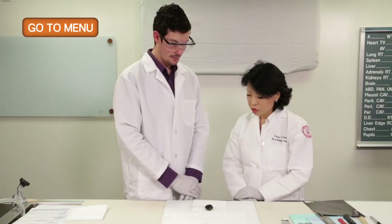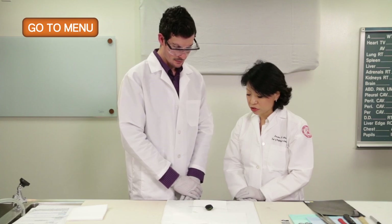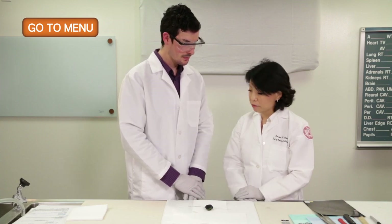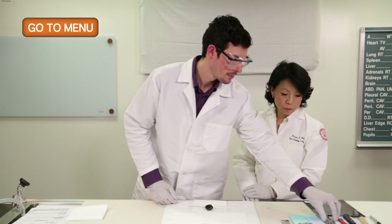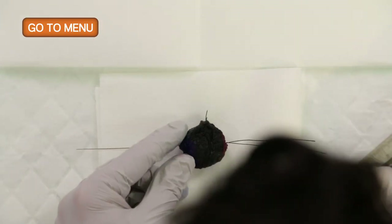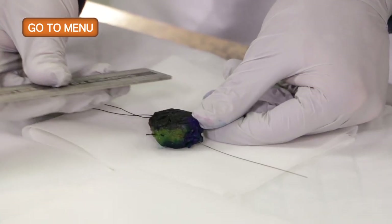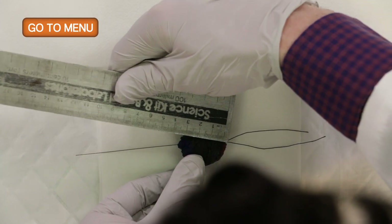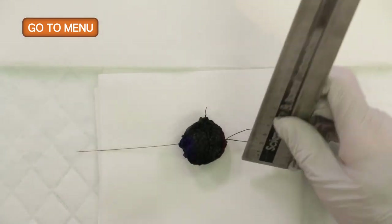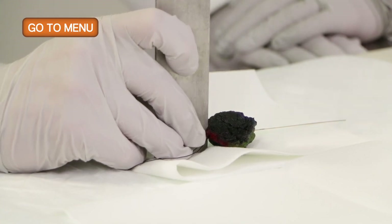We already know this is probably going to be an invasive carcinoma. We'll bread loaf the specimen. First we'll measure — the specimen in its longest axis measures 4.0 centimeters by 3.5 centimeters by 1.4 centimeters.